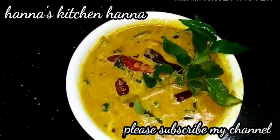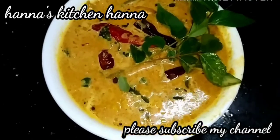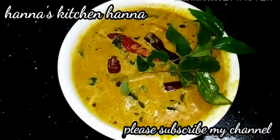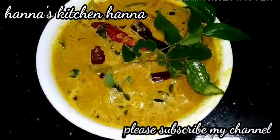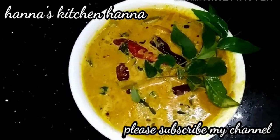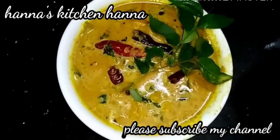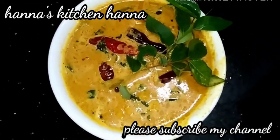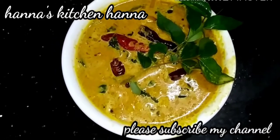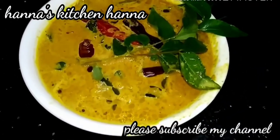Hi friends, Assalamualaikum. Welcome to Hannah's Kitchen. Don't forget to subscribe, like, and share, and please click on the notification button.